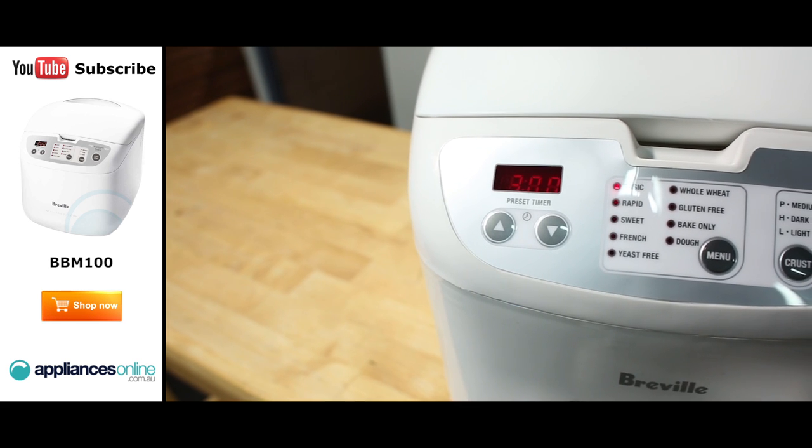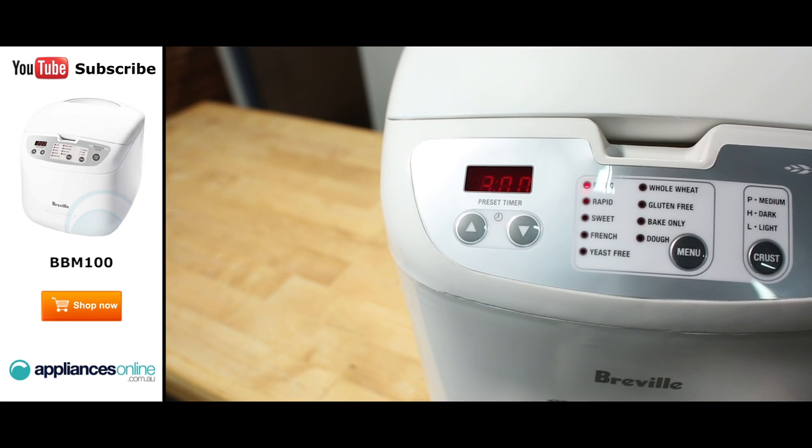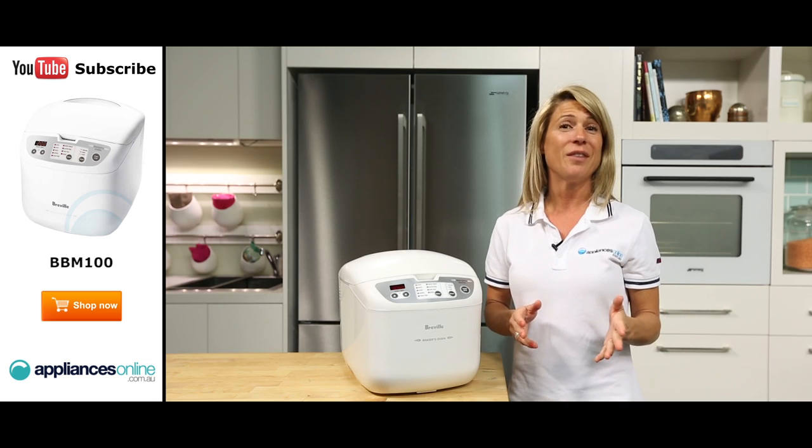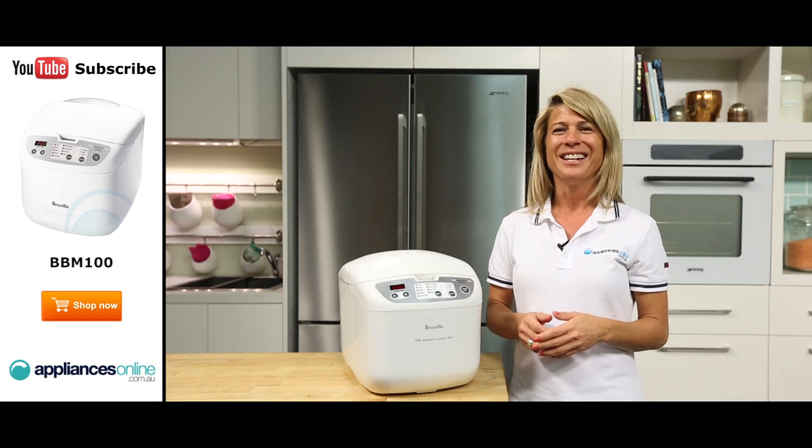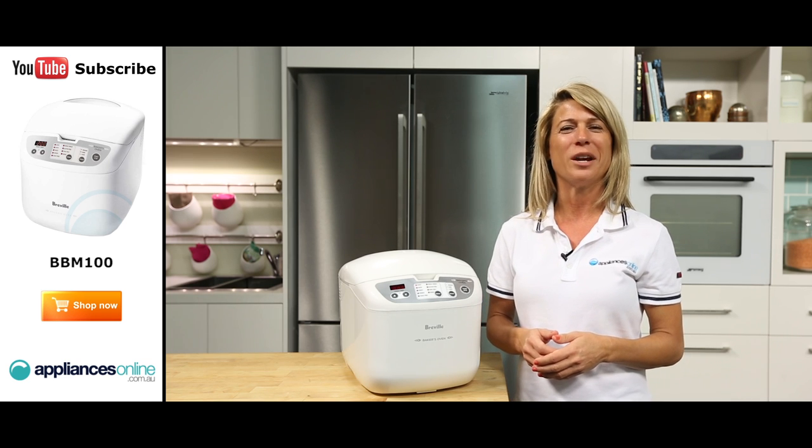The programmable start timer is located here on the left hand side. This will help you ensure your loaf of bread is cooked and ready at a time suitable for you. You can even save energy by cooking your loaf during off peak times, or you can time it perfectly so you wake up to the smell of fresh hot bread every morning.